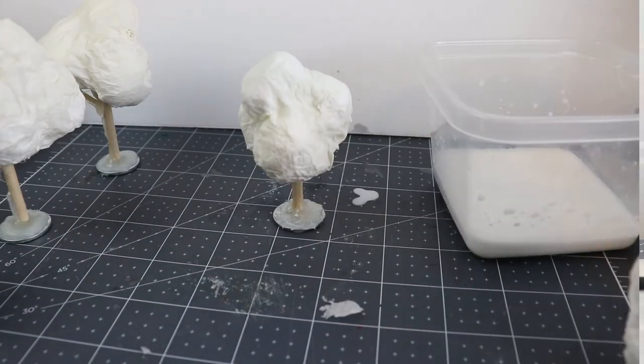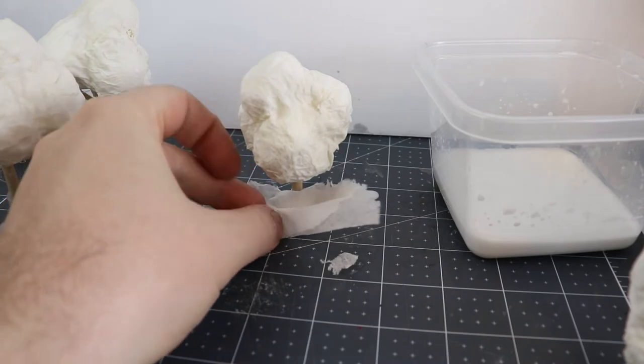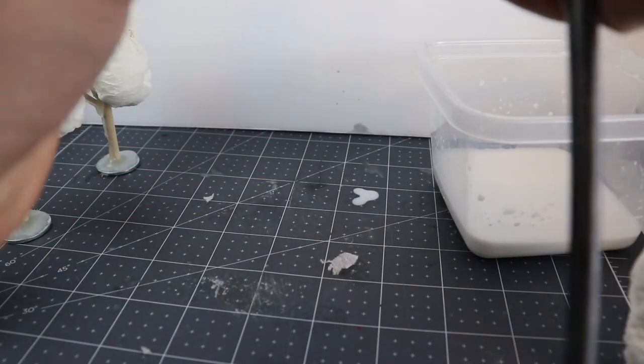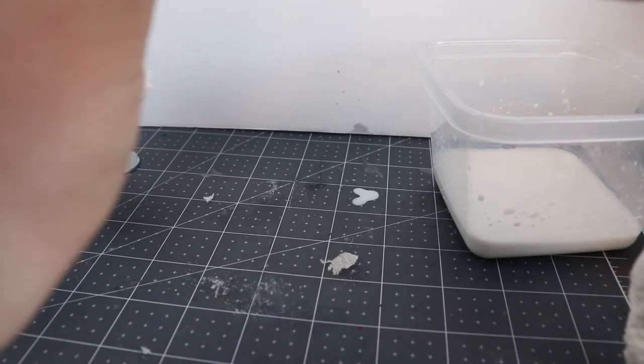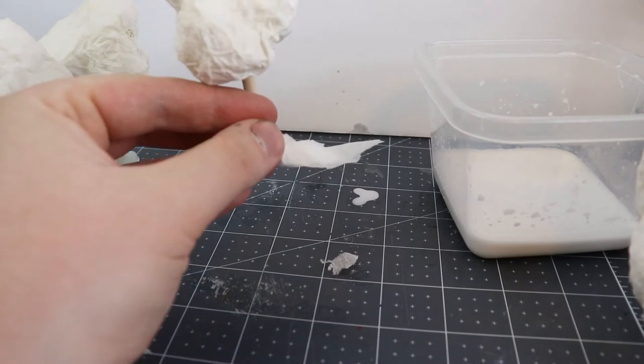You're also going to want to go in relays and do one tree after the other. This benefits from being done in large batches if you have the space. If you don't have the space, do them in small batches, but there's a lot of waiting with this project — there's a lot of waiting for white glue to dry, which kind of sucks. So the more you can do at once, the better you are.